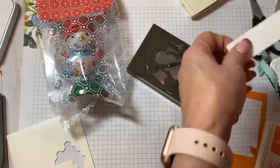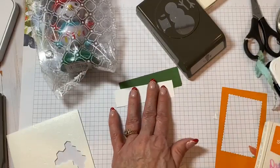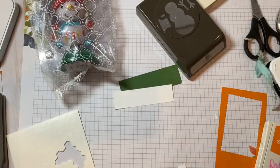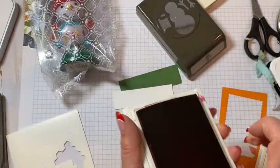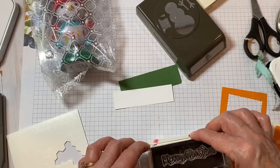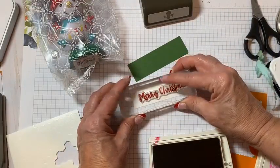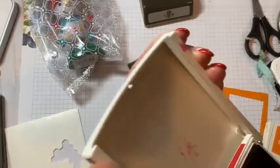Let's do some sentiment stamping. I have a piece of Whisper White cut at one by three and a half. I'm going to use Real Red. The stamp is Snowman Season — I'm using the Merry Christmas sentiment. Because when you see this little guy dancing, you will be merry too. I just love that font.